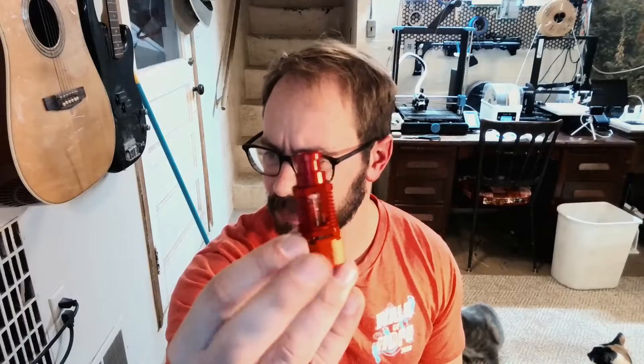The last mod I did was upgrading to a new V6-style nozzle — it's like a Red Lizard A1. I got it from Amazon. I actually ordered one, but it didn't show up for a week. I got impatient and ordered another one, then they both showed up and I was too lazy to return it. So now I have two. Anyway, after all those upgrades the thing prints beautifully and I was really happy with it.